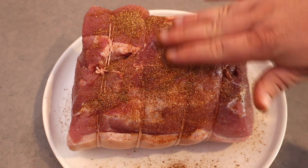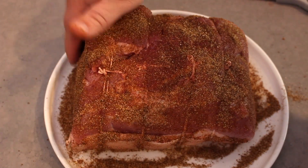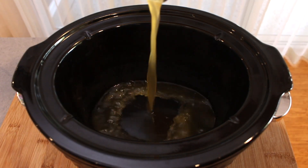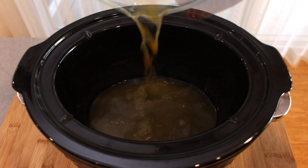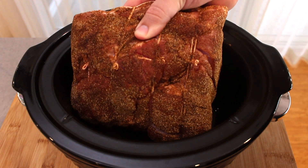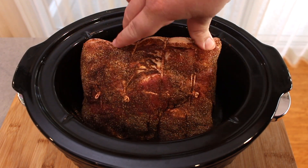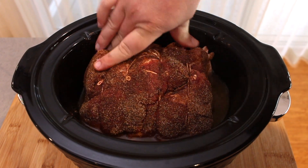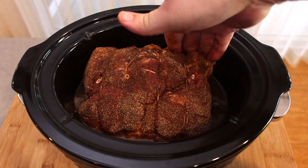Now, rub the seasoning all over the pork, including the fat side. Into the slow cooker, add chicken stock — this helps with the flavor, but mostly it keeps the pork from drying out. Next, add the pork skin side down. Another tip: I always preheat the slow cooker, just like a preheated oven. Don't put anything in cold.